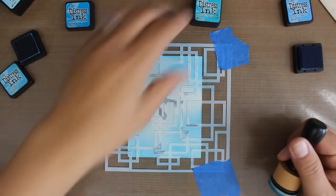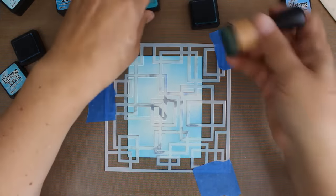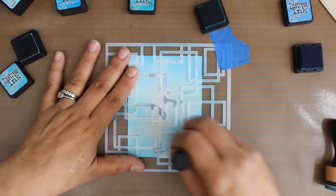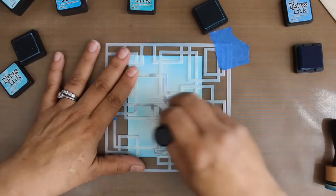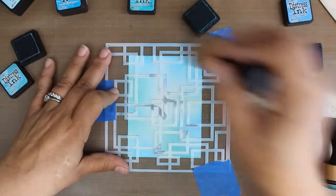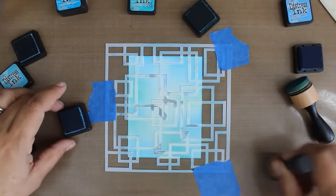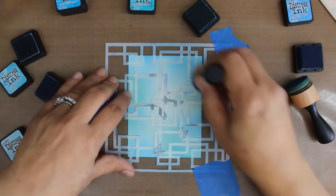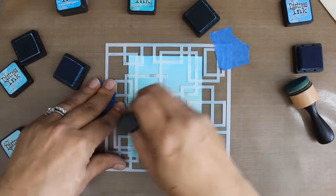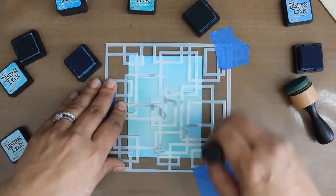I'm kind of keeping the middle a little light and then I've pulled off to the side some Peacock Feathers. Peacock Feathers has a little bit more of a green in it, so kind of a true turquoise, and this will just give us some interest as well. It's going to overlap some of these other colors, just giving it some pop. And lastly I'm going to come back in with the Tumble Glass to kind of get rid of some of the excess blue — my lightest shade — just to blend everything nice and evenly.